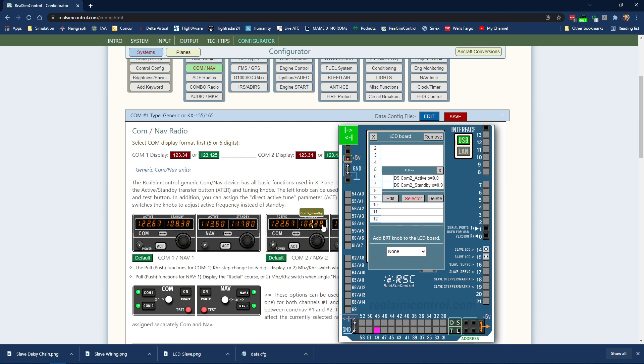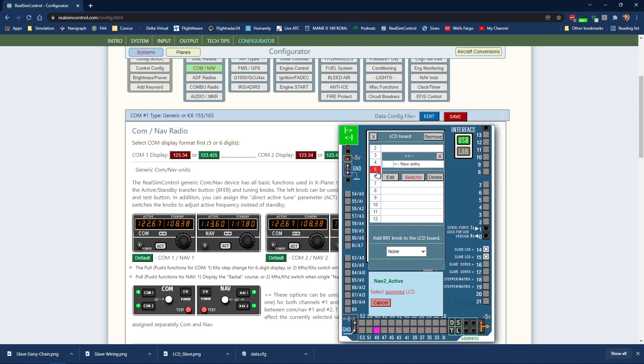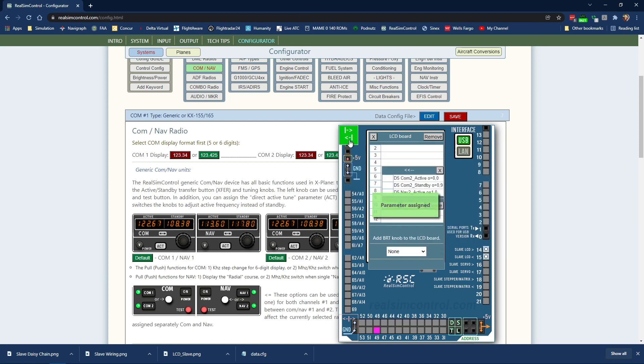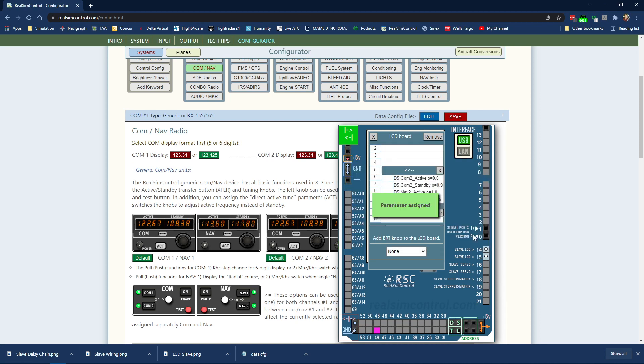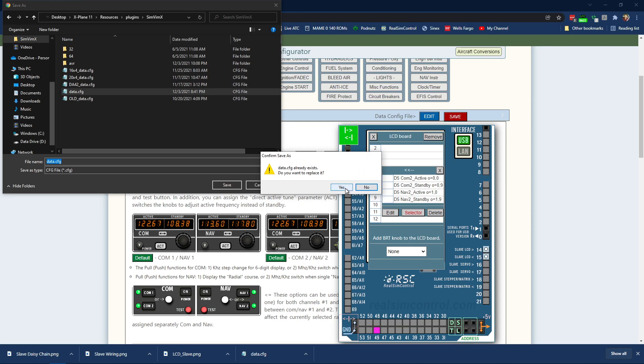Now add NAV 2 active: character LCD, pin 5, new entry, line 1 — the second line. Then NAV 2 standby: character LCD, pin 5, new entry, line 1, position 9, so it's in the middle of the second line. Save the file inside the SimVimX folder, name it data.config, and confirm to replace whatever was there.